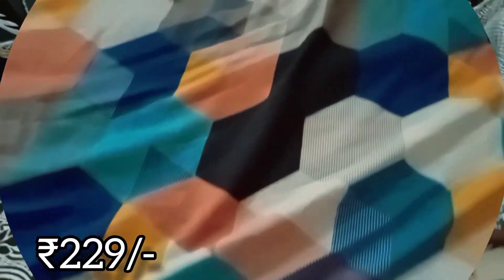Next, this is a sofa cover. It is a very good color. The materials are of good quality.